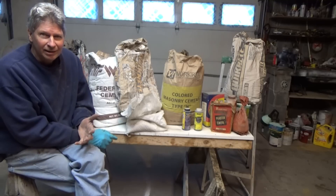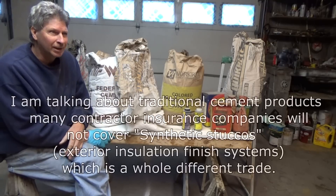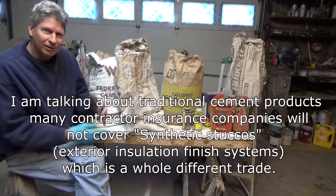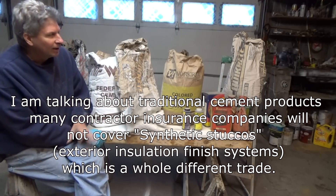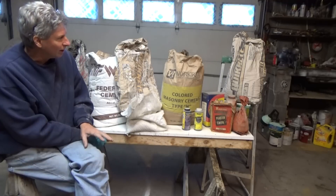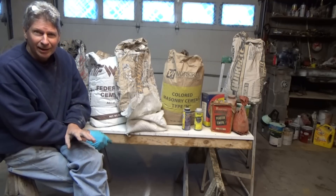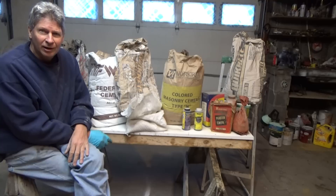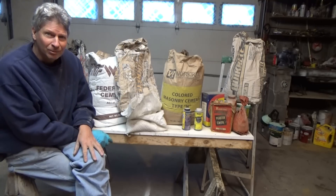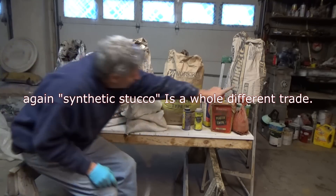Now, when you're in a masonry trade like I am — I am not a plaster guy, that's a whole different thing, like the difference between a foot doctor and a dentist. I'm looking at the brick and the stone and the masonry side. But I do do stucco. And just like Henry Ford said back in the 20s and 30s when he was making the Model A — you can have any color car you want as long as it's black. I can basically do the same thing: I'll do any stucco or fix your foundation as long as it's white or regular cement.